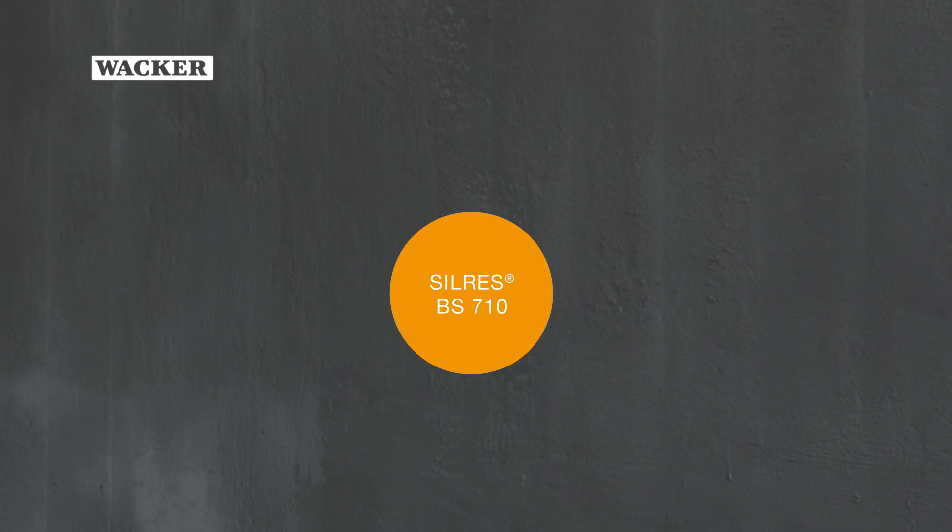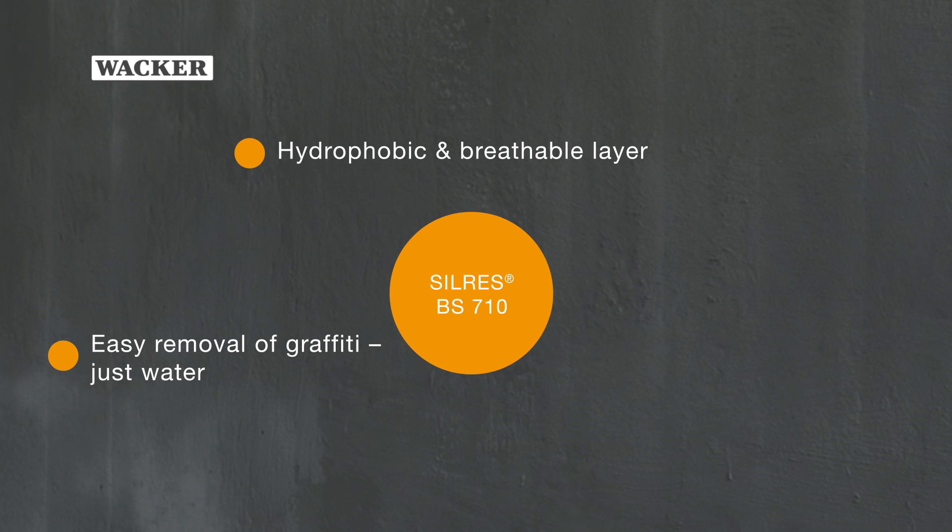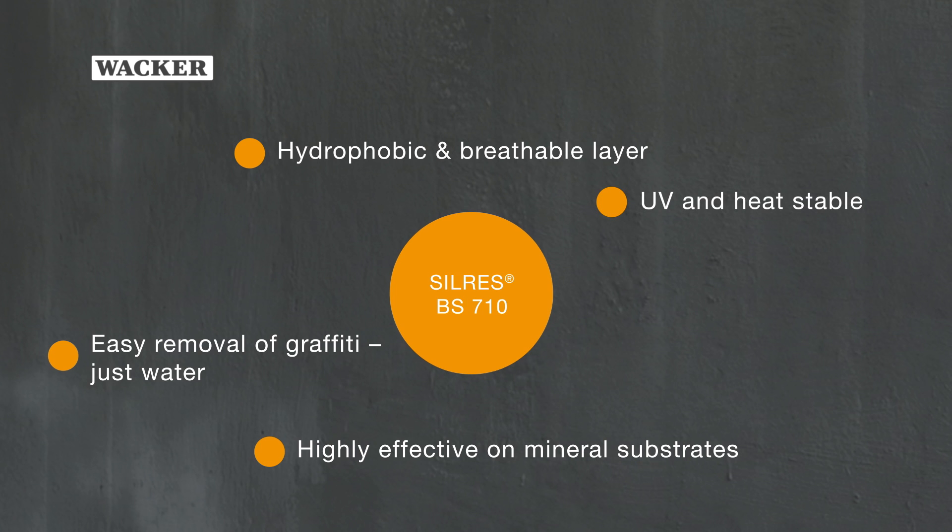Silres BS710 offers significant advantages: easy removal of graffiti — just use water; a hydrophobic and breathable layer; highly effective on mineral substrates; and UV and heat stable.